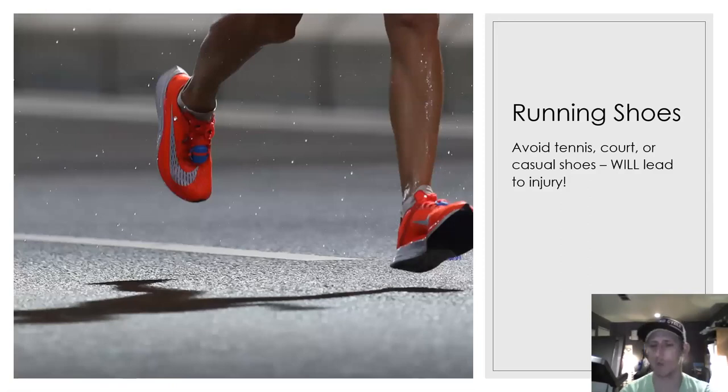Number one for run gear is running shoes. Every year we have athletes that show up in tennis shoes, court shoes, or just everyday shoes. You need running shoes specifically because they are designed to run in — you're going to be less likely to have running injuries. If you run with court shoes for a long time, chances are you're going to get shin splints.